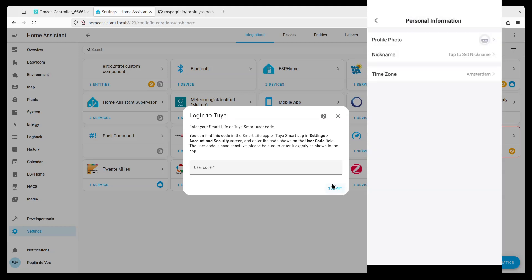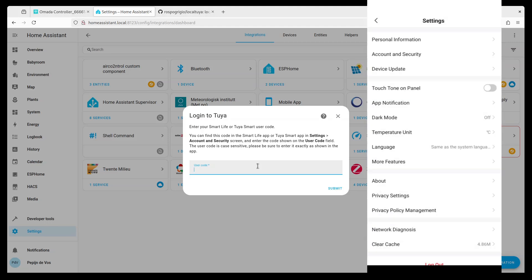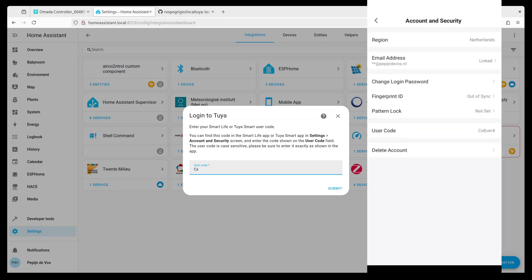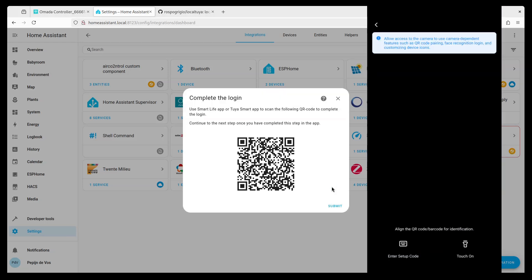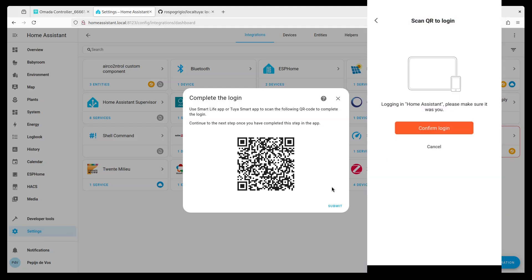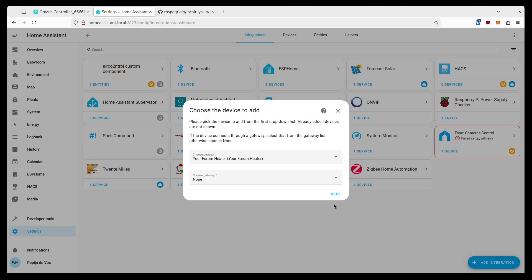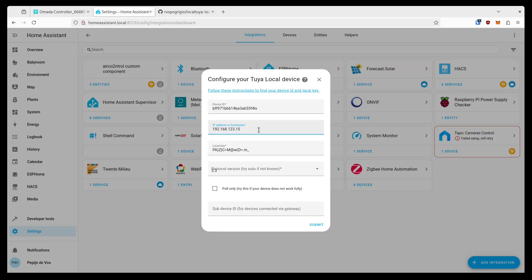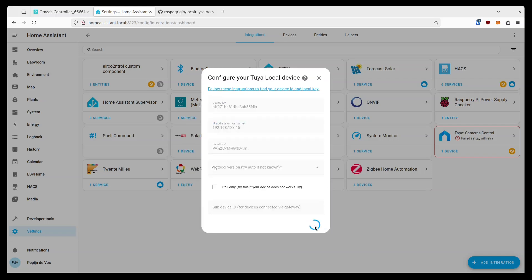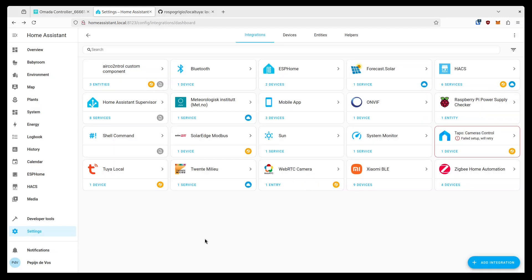In the next step, it will ask for a user code, which you obtain from the app by going to the Me tab, then the hexagon nut for Settings, then Account and Security. Next, go back to the Me tab and press the scan icon to scan the QR code. Then configure the device itself — the device ID and local key should be pre-filled, but you'll need to get the IP address from your router's web interface if automatic discovery didn't work. Finally, select a profile for your device, give it a name, and the device should be added to Home Assistant.